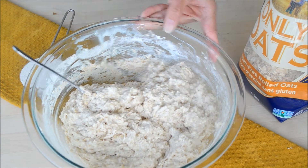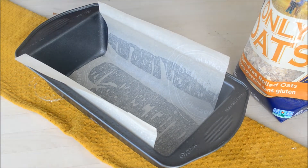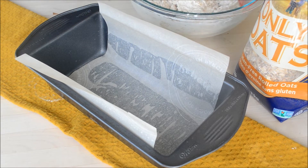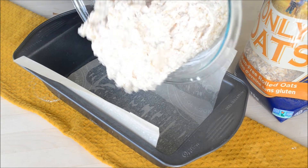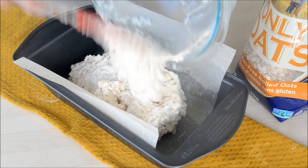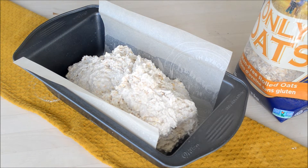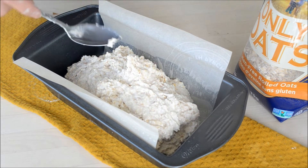I have here a 9-inch loaf pan and we're just going to transfer the batter into it. I have it lined with parchment paper — I sprayed the bottom with oil and then lined it, as I find it's much easier to remove the bread that way. Just spread it out evenly.